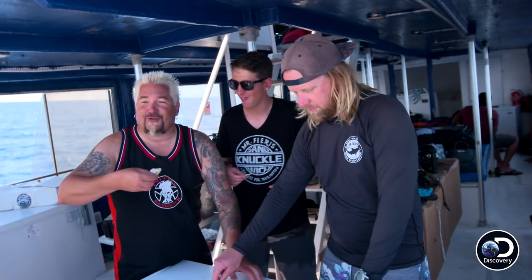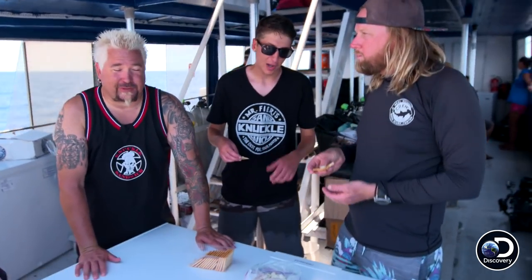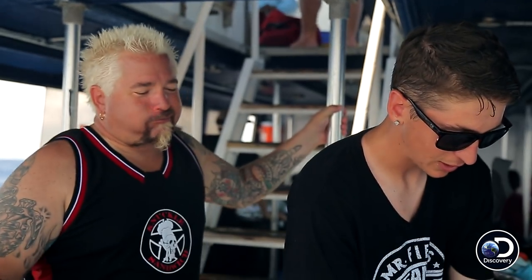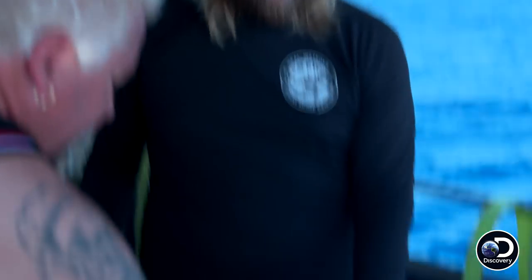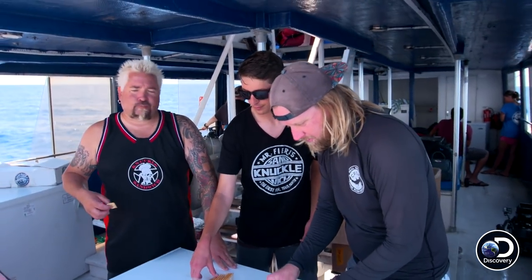Whoa! There's definitely some heat. That's the ceviche with a kick. That's fantastic. It's delicious, brother. Get after the lionfish.